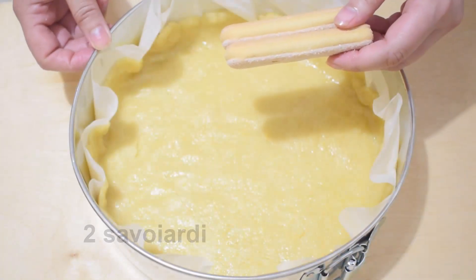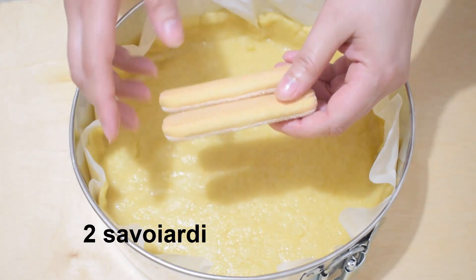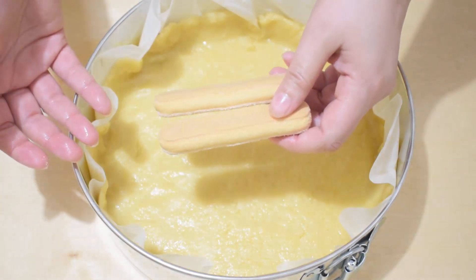To absorb the moisture from the amarena juice, crumble a couple of biscuits — these are two ladyfingers (savoiardi) but any type will work.